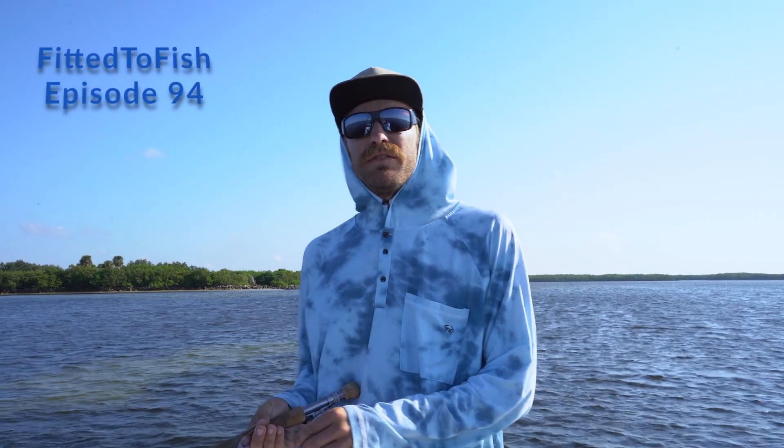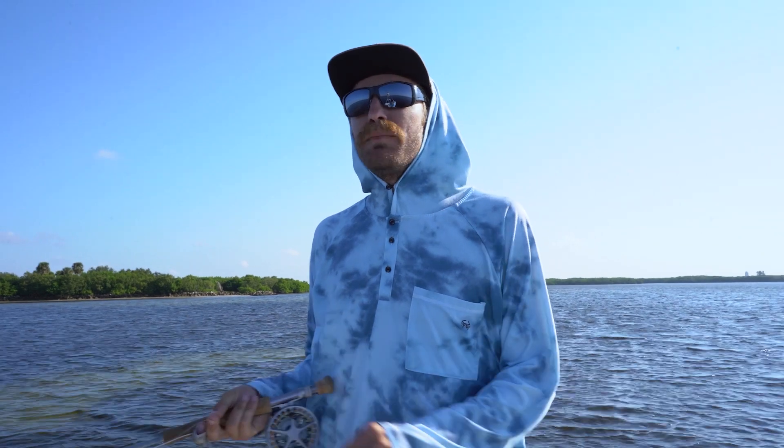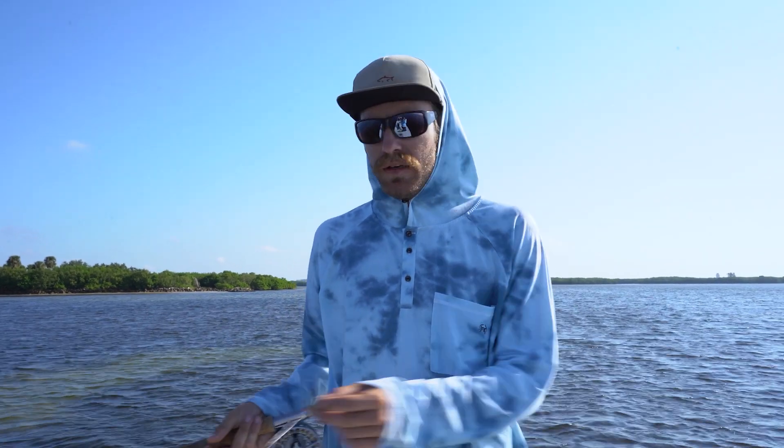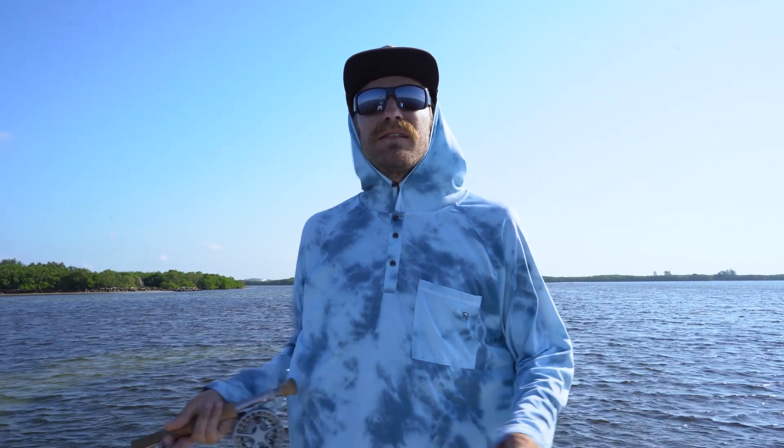What's going on guys, Capt. Keaton Anderson here on the Fitted to Fish YouTube channel. Today we're going to be talking about the ready position being on the front of the boat. A lot of times I see guys missing opportunities because they're not ready for whatever comes at them.